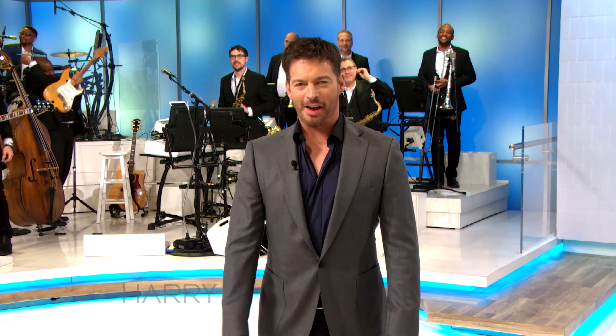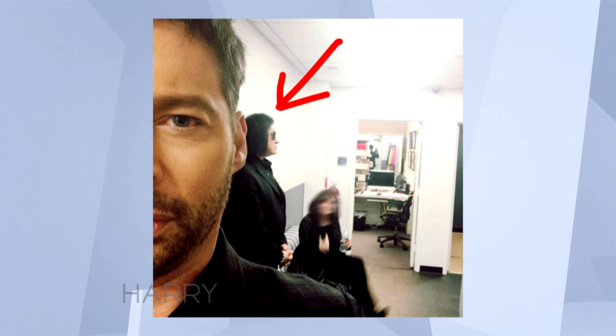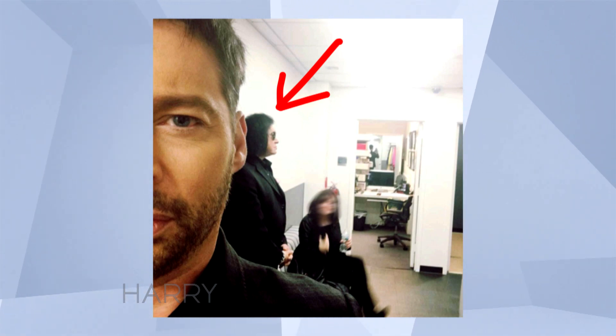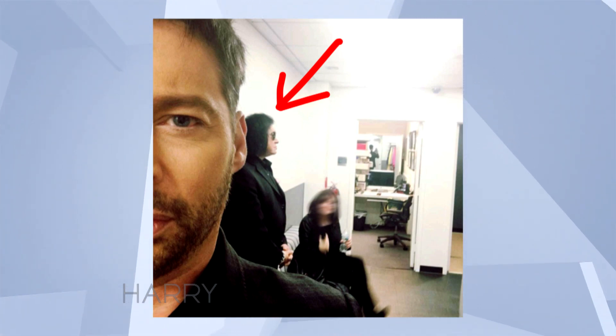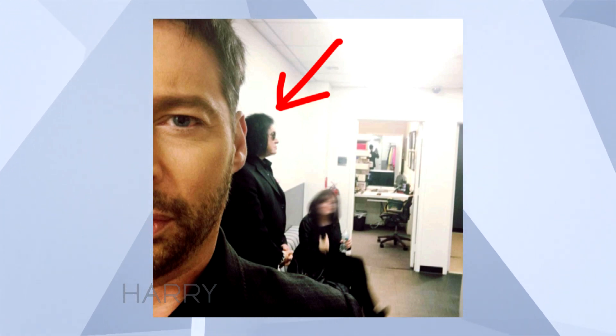Here are a few of the stalkies that I've taken. That was actually a couple of days ago — that's Gene Simmons. The whole idea of a stalkie is to get half of your face and then somebody in the background. If it's a celebrity, it's like extra bonus points.